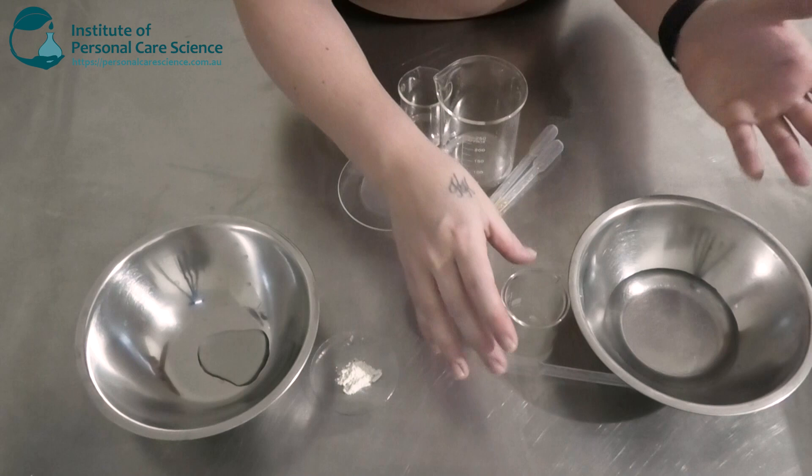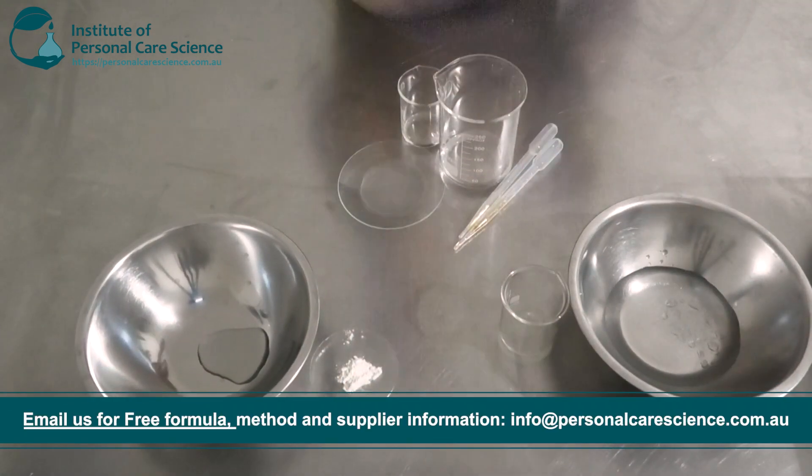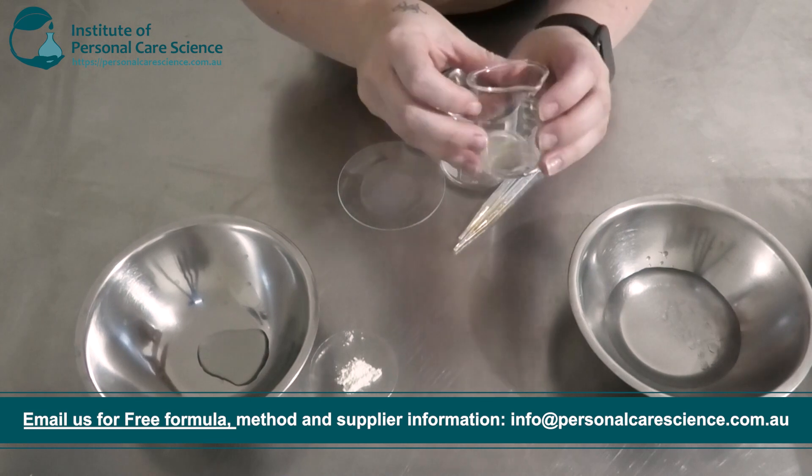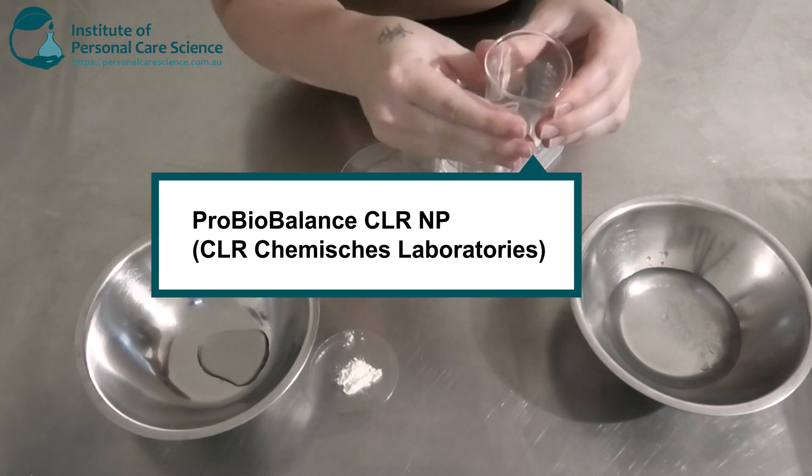Okay, so here I have my Phase A ingredients. I've got my water, and to this I'm going to add my preservative. I'm also going to add one of my actives — I've chosen to go with some bifida ferment extract.